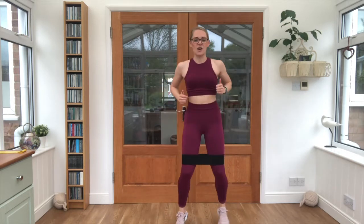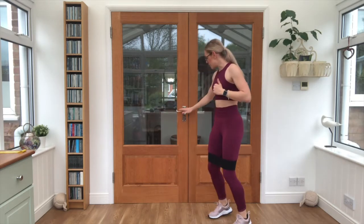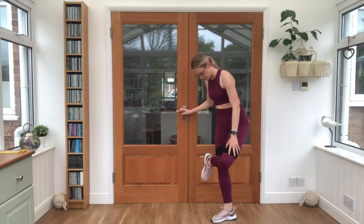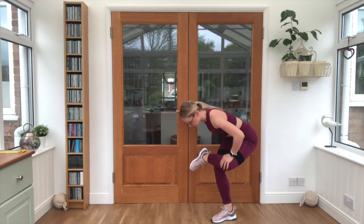Lovely work — last couple, three, two, one, relax. Pop one foot across the other knee and sit onto it, hold it out for a few seconds, drop that chest down towards the shin.